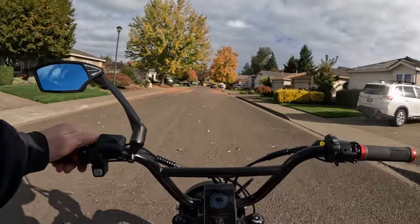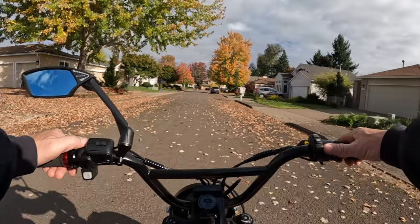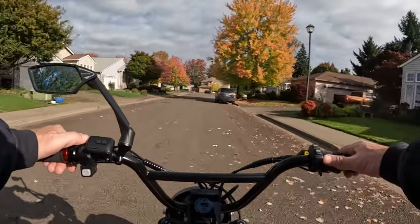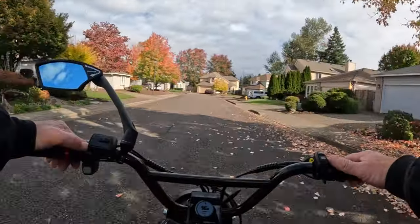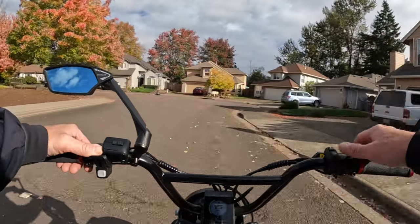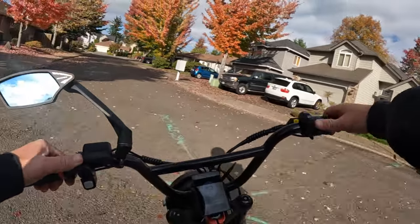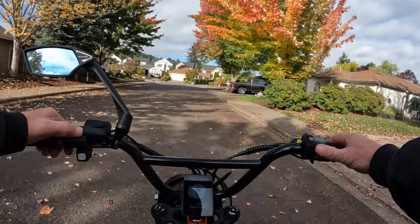You also want to make sure that if you've got any components on your bike that are quick release — for example, some bikes have a quick release for seat height adjustment — that those are secure and locked. You want the seat to be nice, still, and stable.